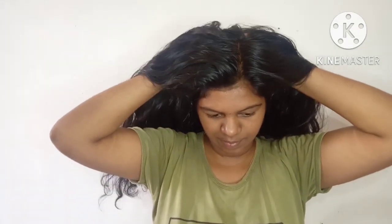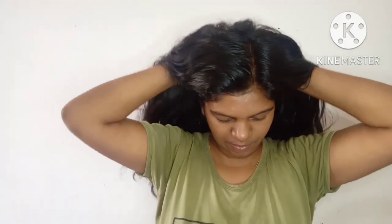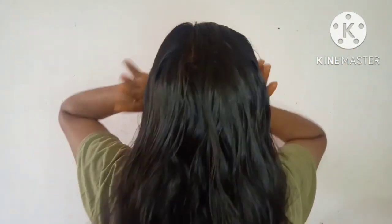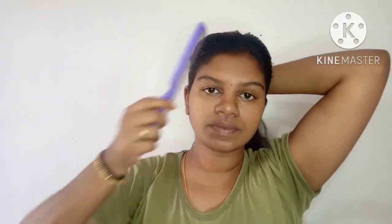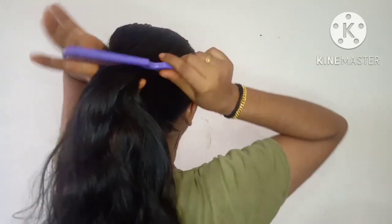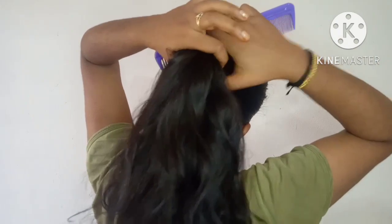If you have a hair bag, you will be able to use it. Now we have to apply it in the same way. I am going to make the blood circulation increase.